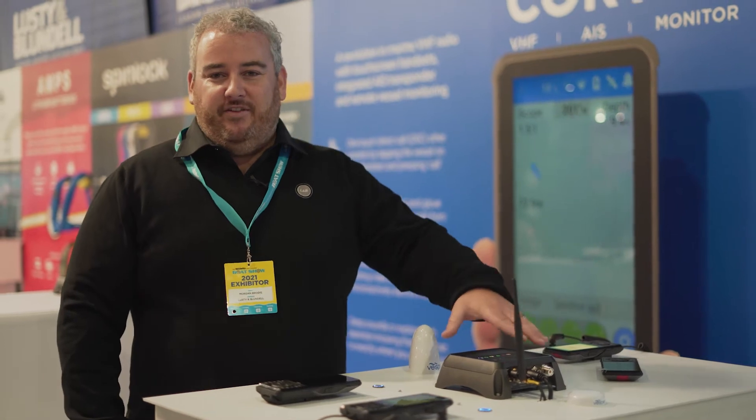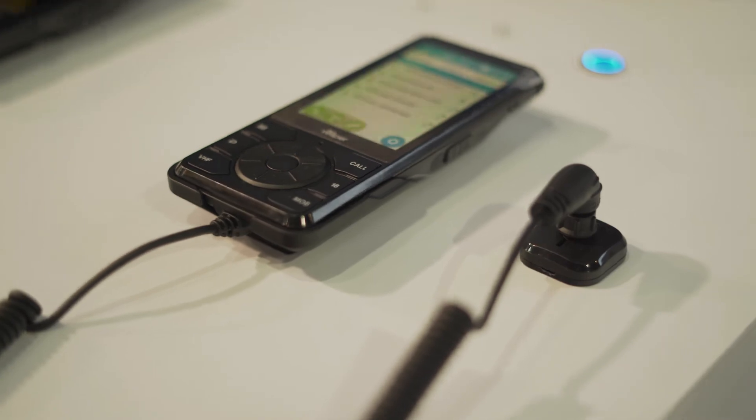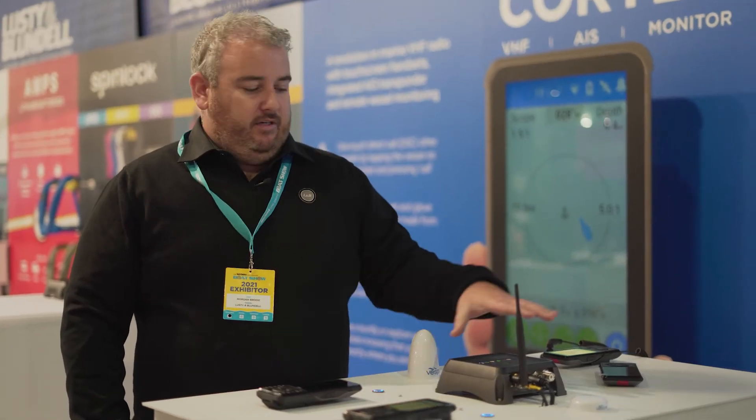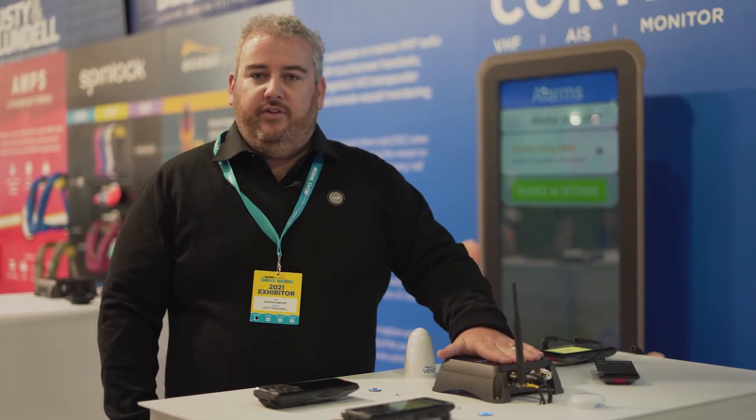The Cortex comprises of a hub. You have two different options of handpieces — a wired handpiece or a wireless handpiece. These can be mounted anywhere in the boat and connect back to the hub. You can also purchase the hub individually without the VHF and just use it as a monitor and AIS system on board the vessel.